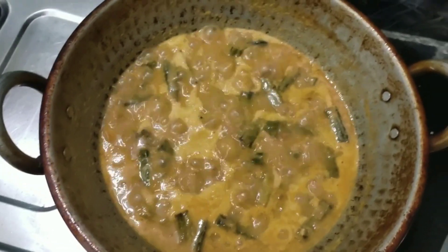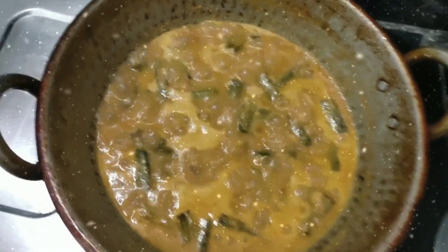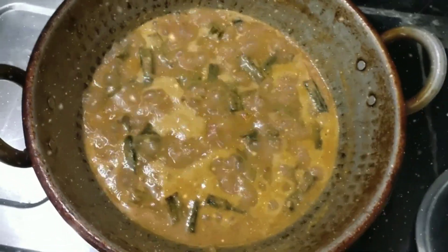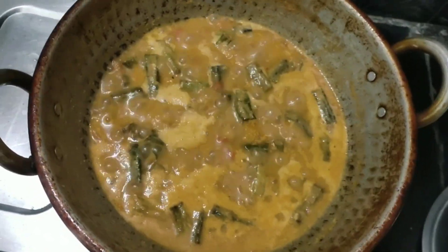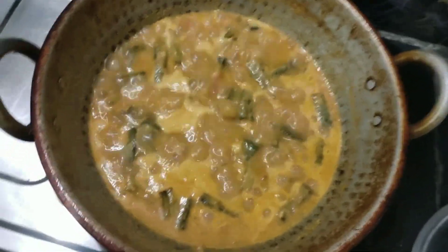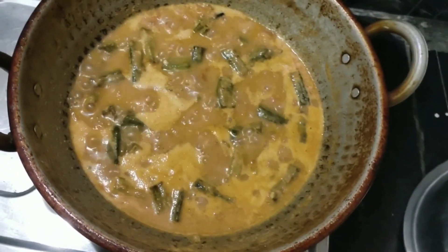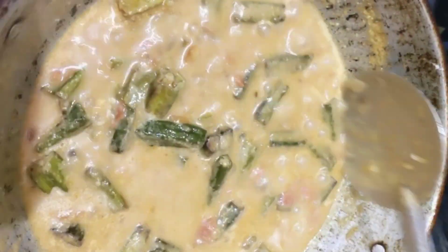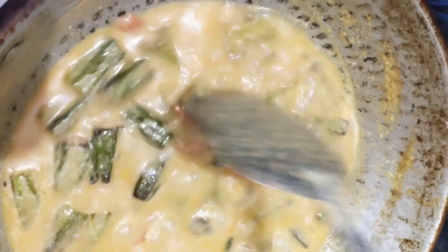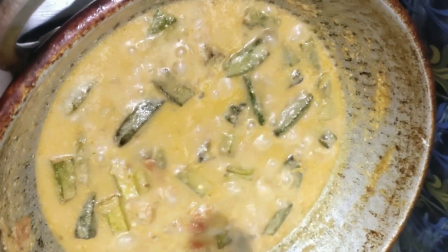You can have a good taste of it — a good taste of the gravy. It's just a good taste. You can have this with white rice or chapati. Let's taste it. It's a little bit extra, a little bit more. If you want to eat it, it's a little bit extra.